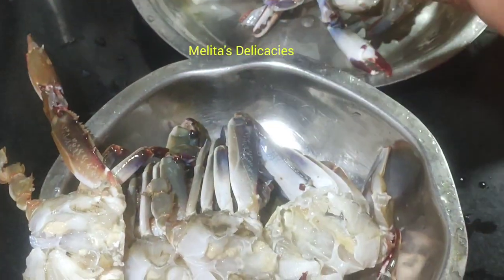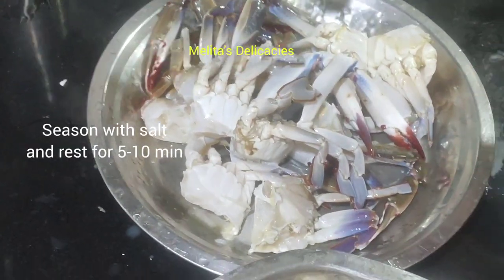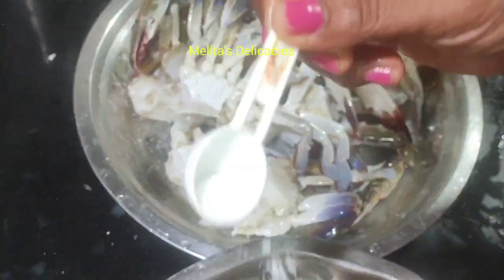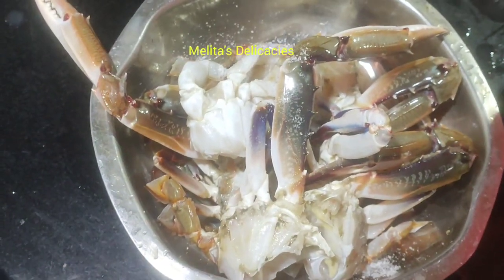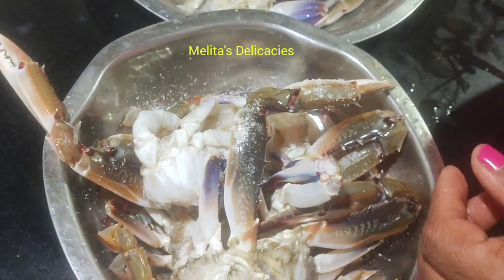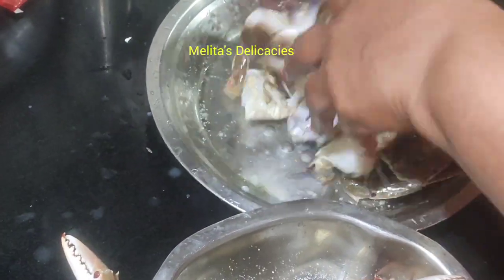Now let's season these with some salt, as required. I've divided my crabs into two — some I'm making crab shakshake and some I'm making this delicious crab sukka the restaurant style. Set this aside for 10 minutes; until then let's prepare the other ingredients.